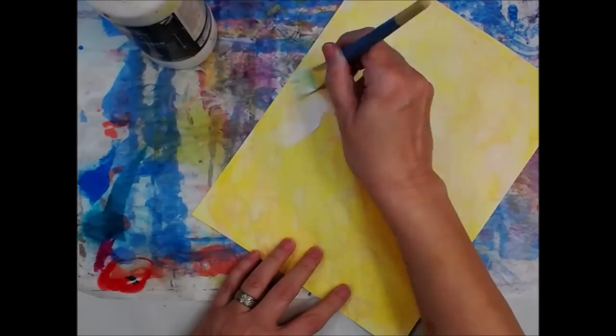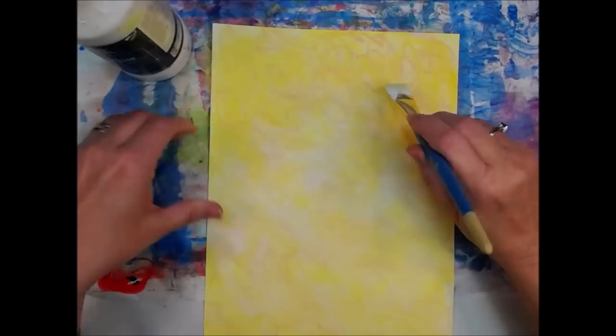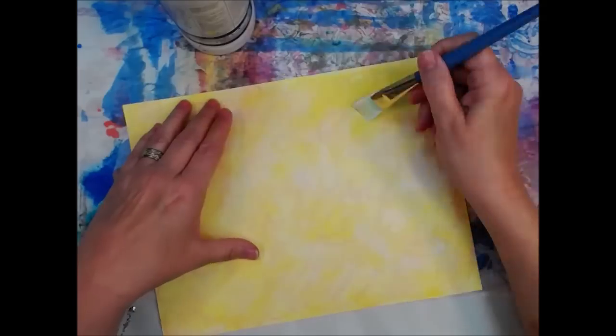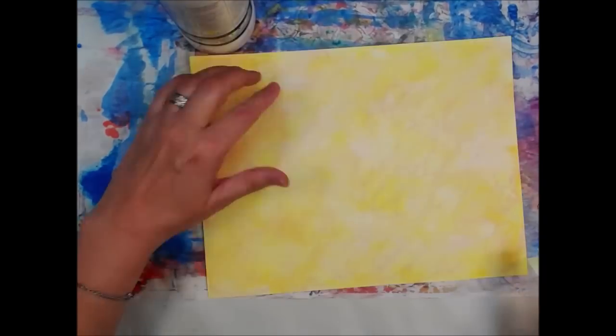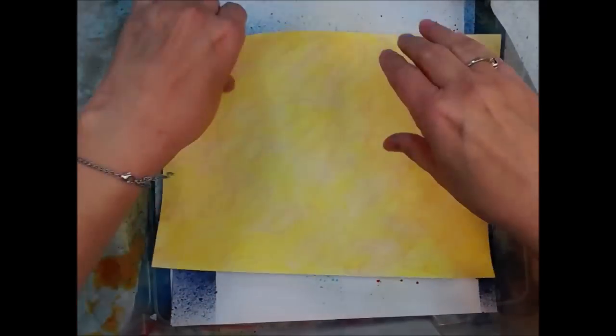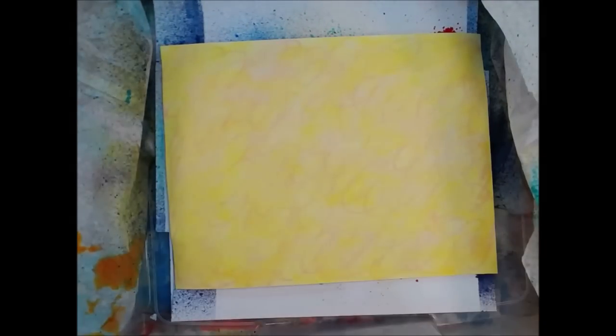Now that that's all dry, I'm smearing on white gesso, just a thin coat. Sorry for the blur — autofocus, turn it off. I was hoping to get some little background texture, but in the end it doesn't show up either. So now we're in the spray box.